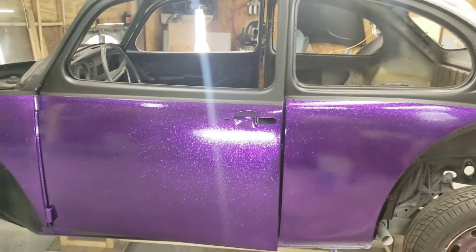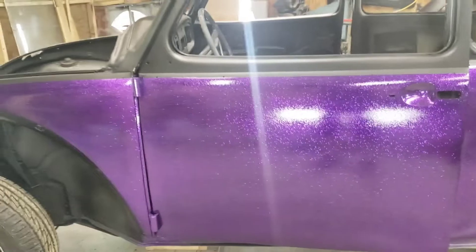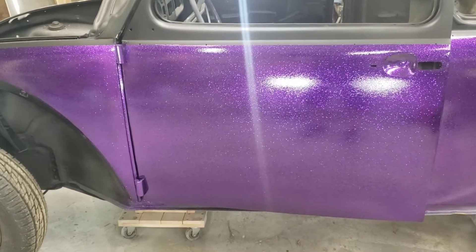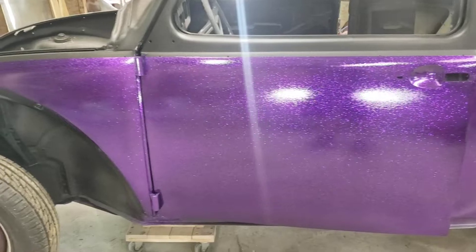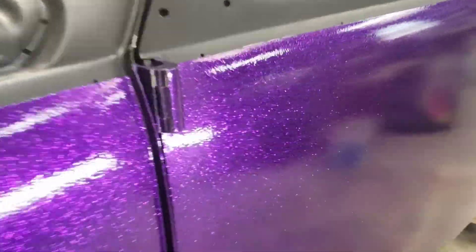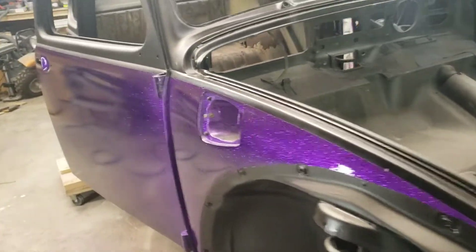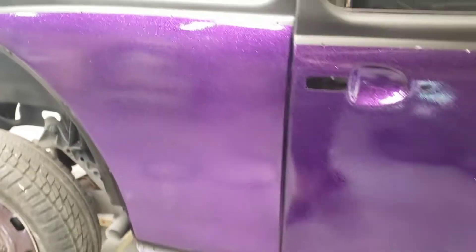Alright folks, we got it sprayed. Did something different this time — instead of putting the flake in a carrier or mid coat carrier, I put it in the clear itself and sprayed about three coats of that. Then I put four or five coats of clear on top of it. It laid down a lot smoother. You still see the ripple in it, but it's gonna be so much easier to cut and buff than before because before it was really bad. Here she is — I got glitter on her again, glitter metal flake, whatever you want to call it.